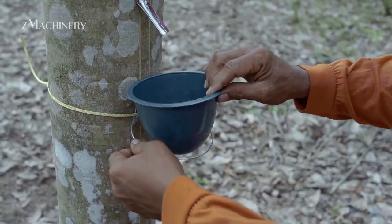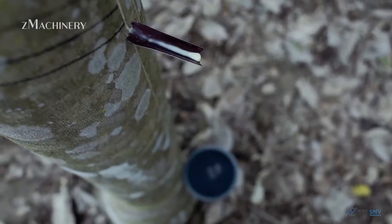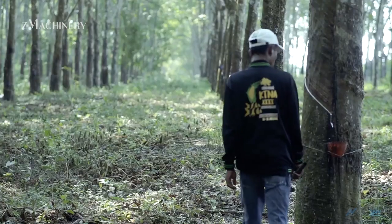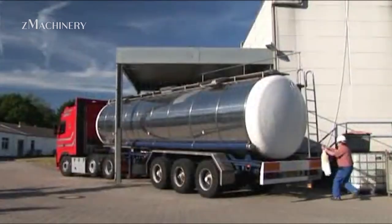Tapping is a delicate skill. If done too deeply, the tree can be harmed. If too shallow, the latex yield drops. Tappers are trained to find the sweet spot to ensure sustainable harvesting.